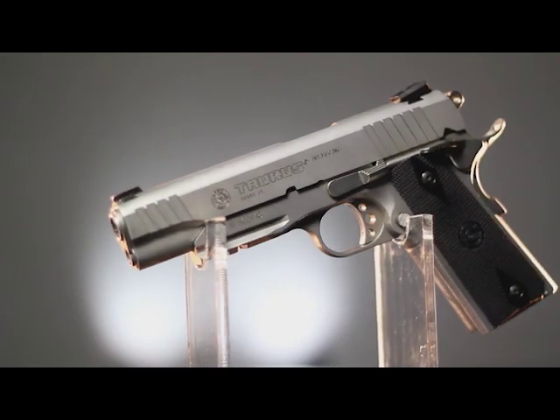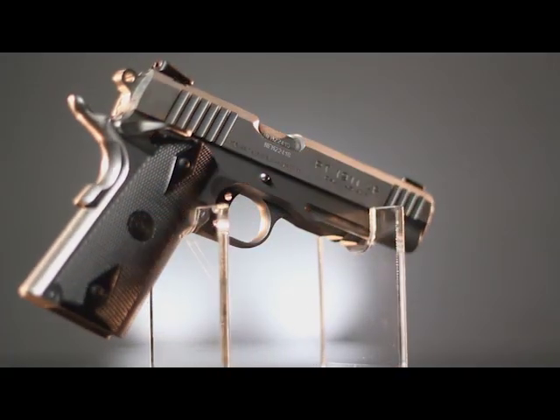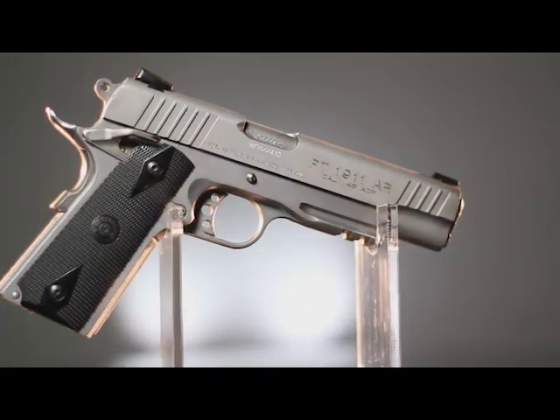There's no denying that 1911s are some of the most popular pistols in history. The Brazilian firm of Taurus produces an extensive line of 1911s that they sell throughout the world, and today we're going to be taking a look at their newest rendition of this classic design. Back in the studio with us today is Frank W. James, handgun columnist for the Shotgun News, and we're going to tell you all about the Taurus PT 1911 with the Picatinny rail.